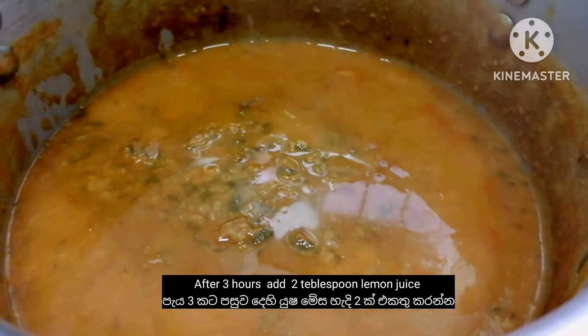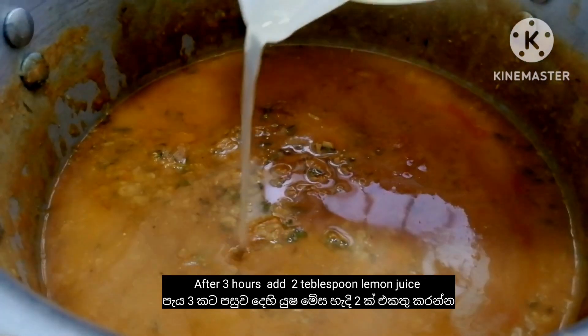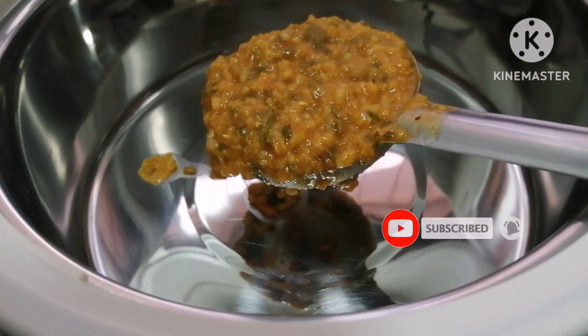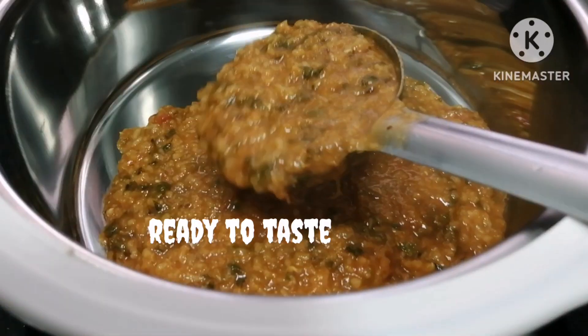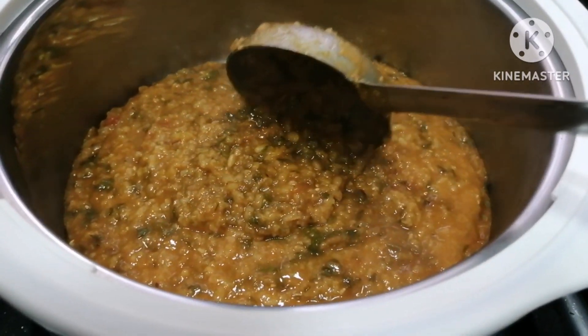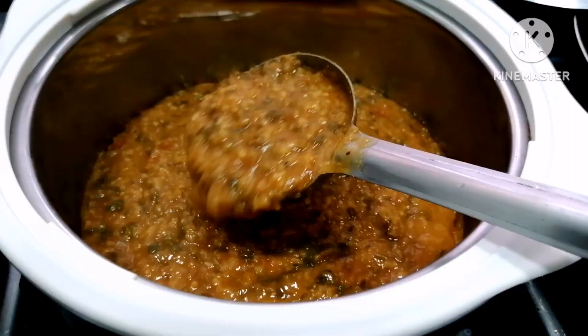Let's take a look at the bread. Now, let's take a look at this dish.